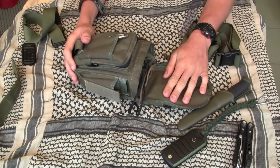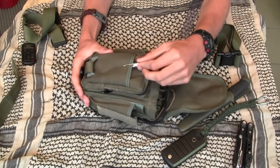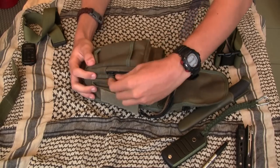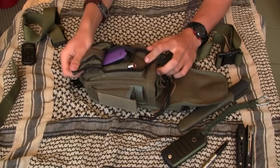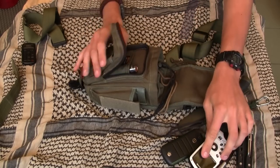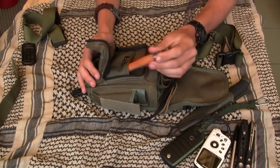Inside you can find more pockets, like a flat pocket for stuff like a pen or even a multi-tool, without any closing. Behind that pocket you have a zipper pocket, also flat, perfect for stuff like a camera. Inside there is also another flat pocket for things like a small folding knife.